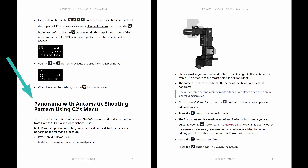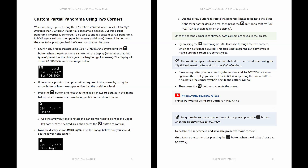Mecha can also compute a preset for your lens even if you don't know the exact focal length. Remember that dual-axis control we talked about earlier? You can actually use that to physically define a partial panorama — a panorama within specific boundaries.